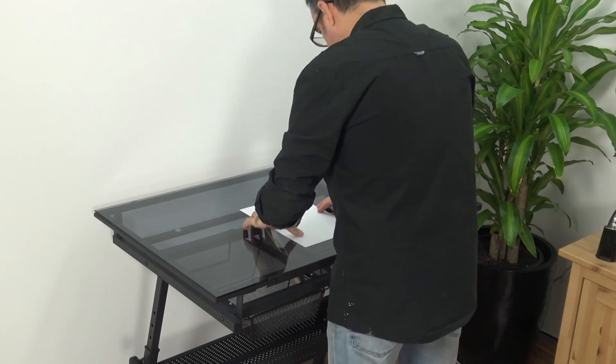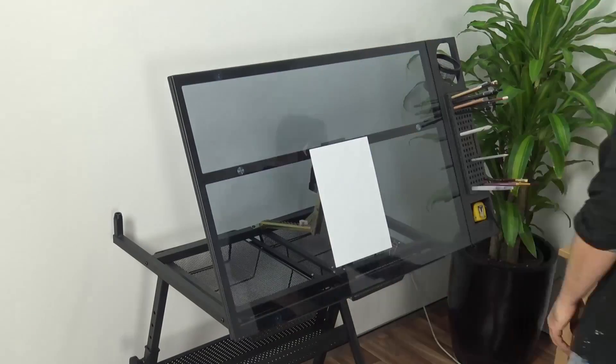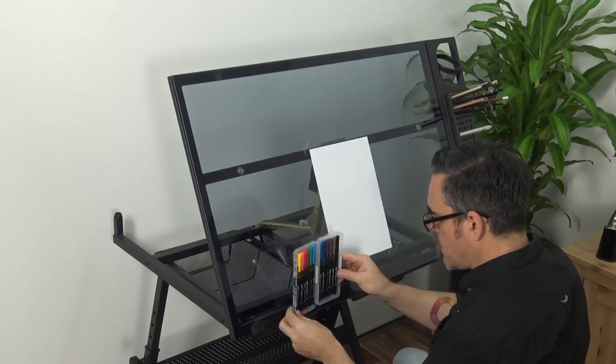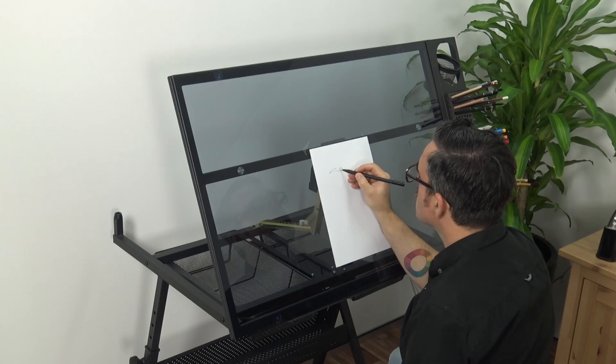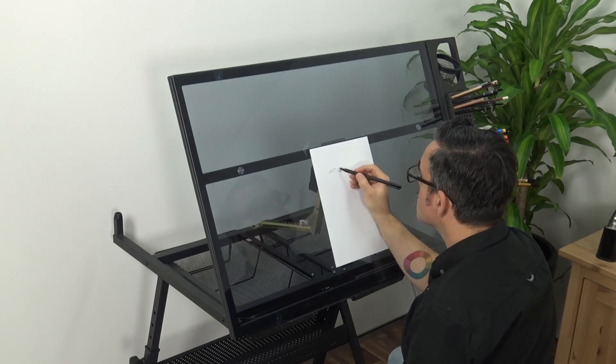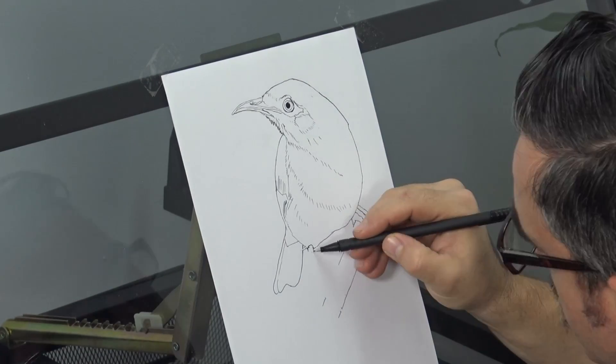At the start of most painting projects, one needs to create an outline, and I do this any number of ways. For this project, I'm drawing the outline in fine tip marker on a Montmartre drafting table. This is a new product and at the time of making this lesson is not yet available at retail, but it will be very shortly.